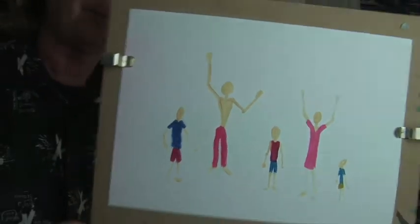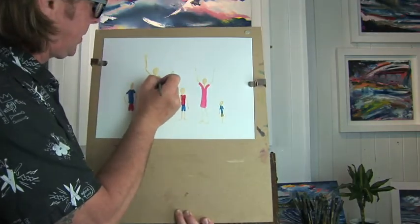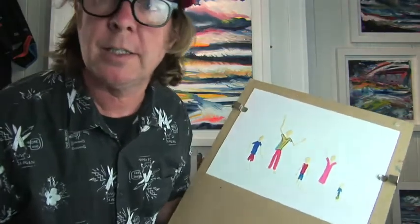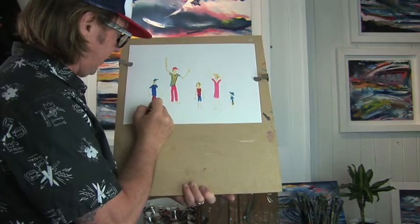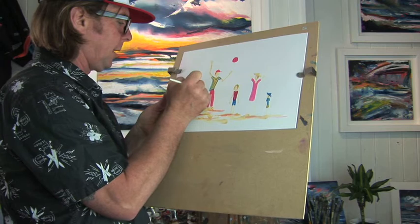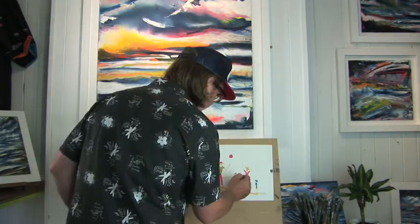I'll put trousers on this dude. Then I'll put a little design on this t-shirt to enhance it — some stripes. An outfit isn't complete unless it's got a peak cap, and you can then put little sandals on them and some sand where they're actually standing. Using a tiny brush I can put small facial features on them, and start putting a background in.